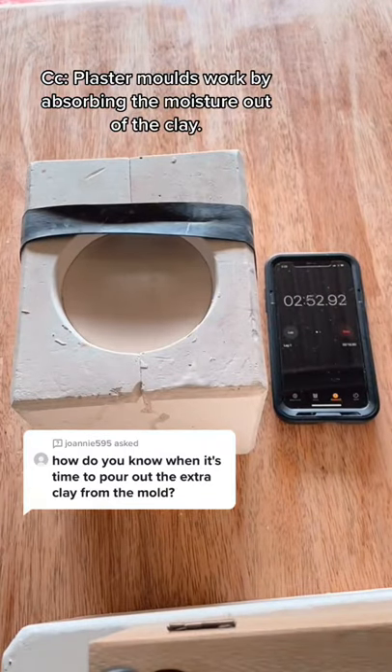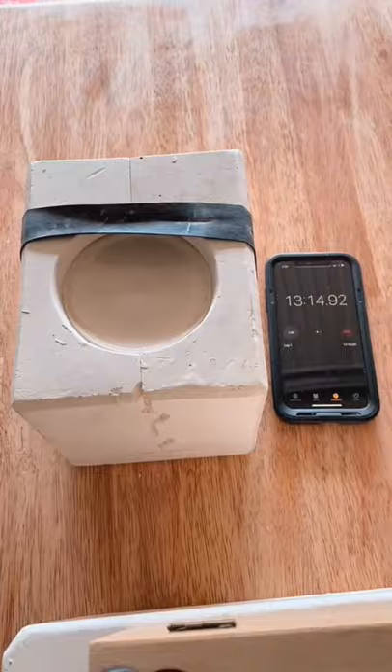Master molds work by absorbing the moisture out of the clay. Generally, once you can see a shell forming you can tip out the excess. I usually wait about 15 to 30 minutes because it sets at about one millimeter per minute.